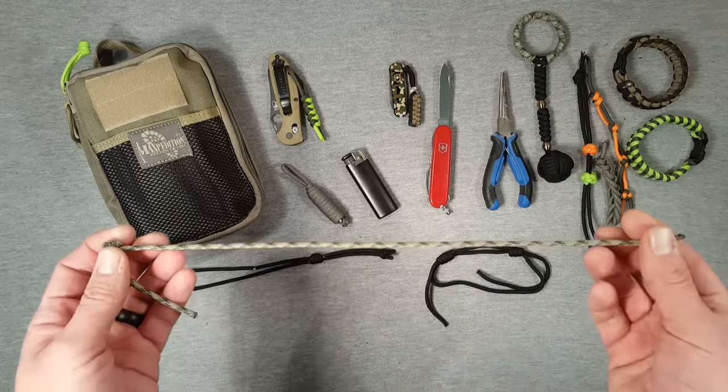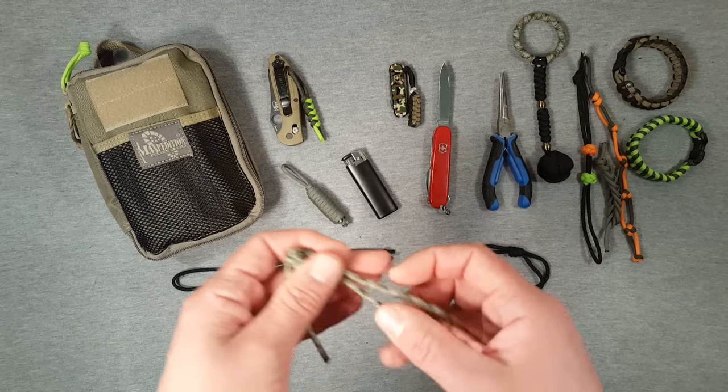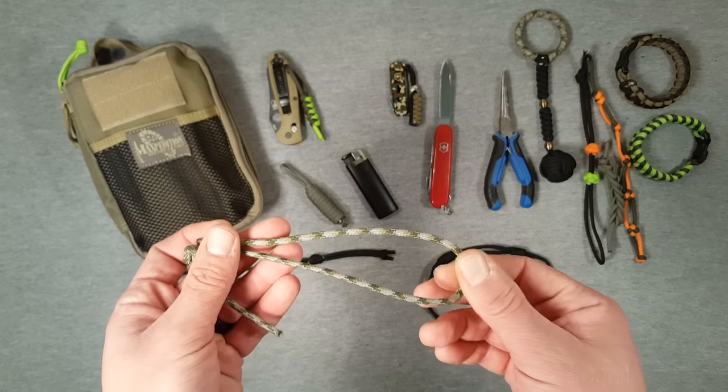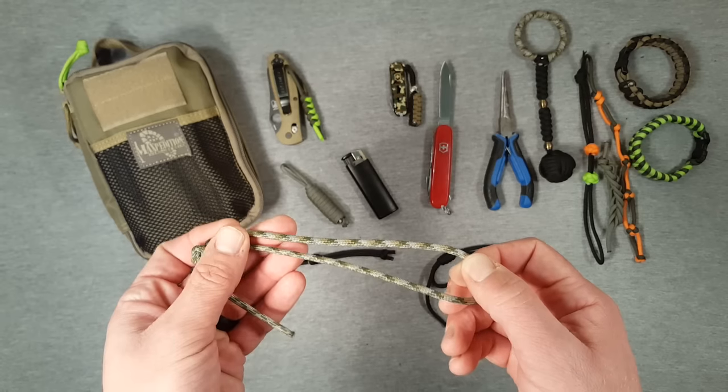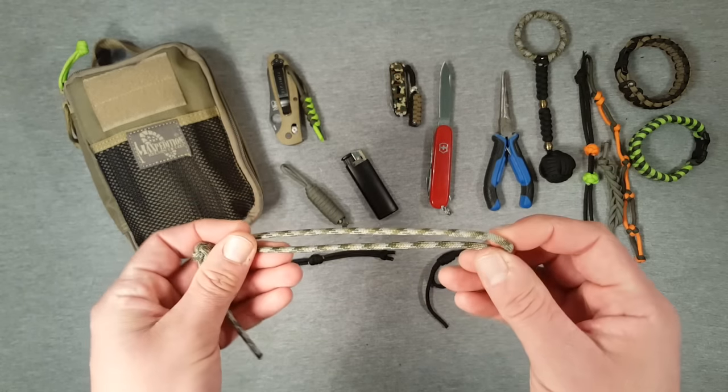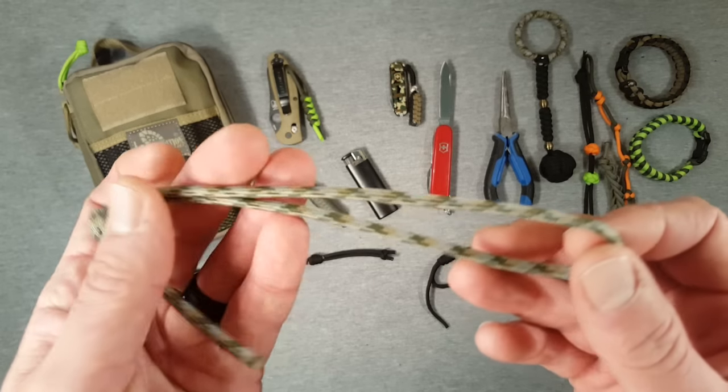Paracord is an abbreviation of Parachute Cord, and traditionally it's a military material used, as you'd expect, in parachutes. The traditional military spec Paracord — what is often referred to as mil spec — is 550 Paracord.